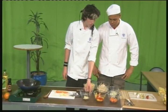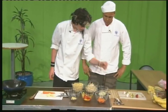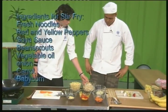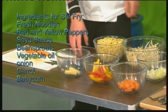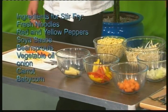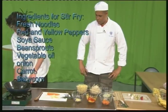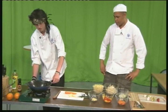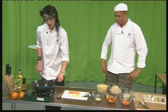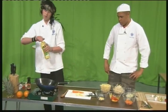The ingredients I'm using today are baby sweet corn, a mixture of peppers, carrots, onions, bean sprouts, and noodles. You don't have to use these, but they're cheap and cheerful and full of flavour. I'll start off by getting the wok on with just a little bit of vegetable oil — not too much.